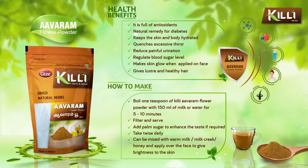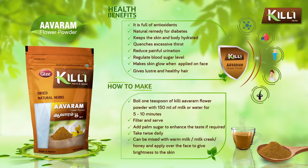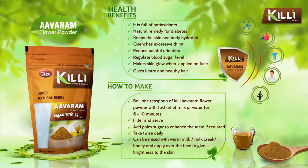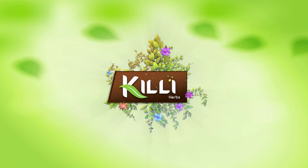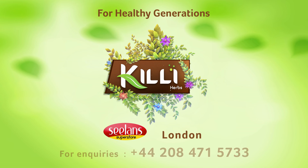How to make: boil 1 teaspoon of Killi Avaram flour powder with 150 ml of milk or water for 5 to 10 minutes, filter and serve. Killi — for healthy generations. Available at Sealance Superstore, London. Call 208-471-5733.